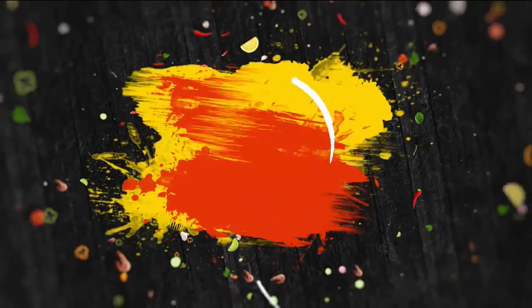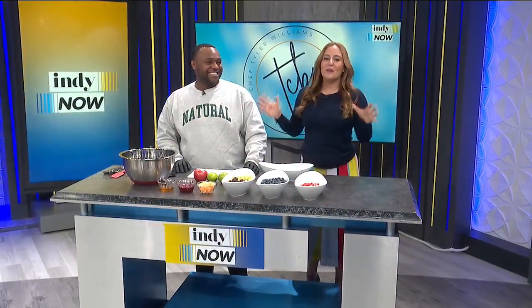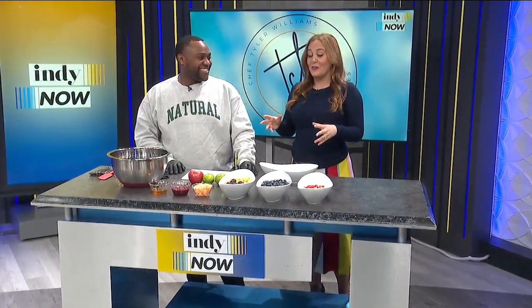It's time to hang out with one of our besties, Tyler Williams from The Cooking Besties. He always has great recipes, and this one's really fun. We're talking about a light, healthy, easy salad to make in the new year — something to get you started on your health journey.